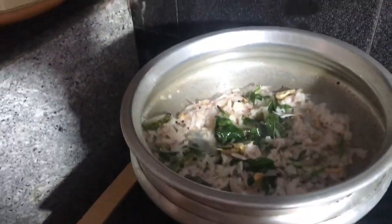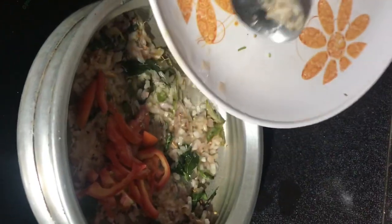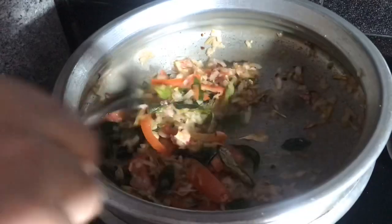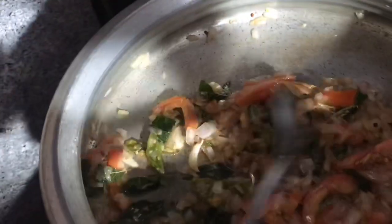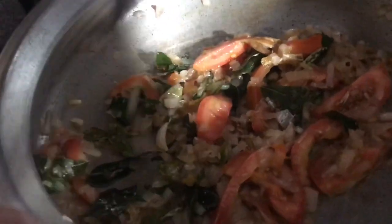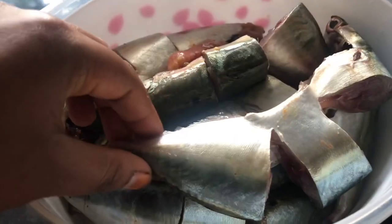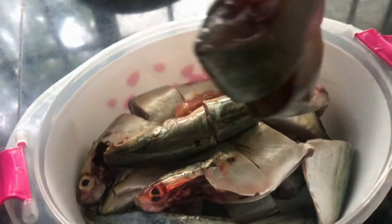I am going to cut the two sides and cut them. I am going to put the gravy on the side.